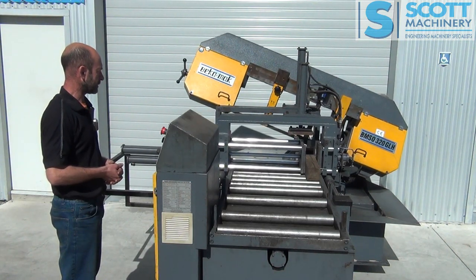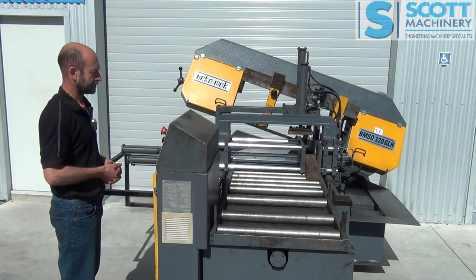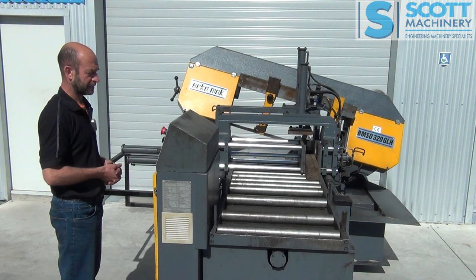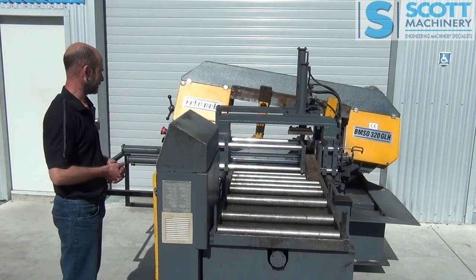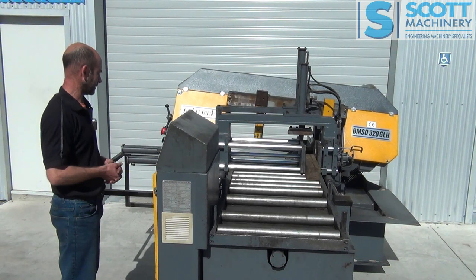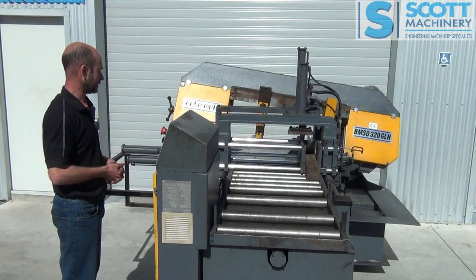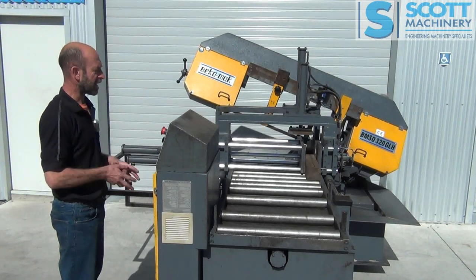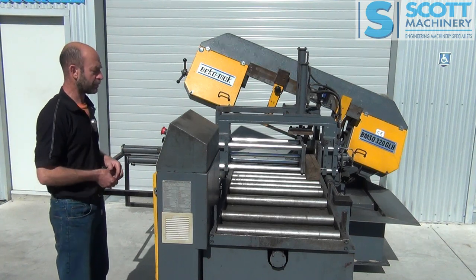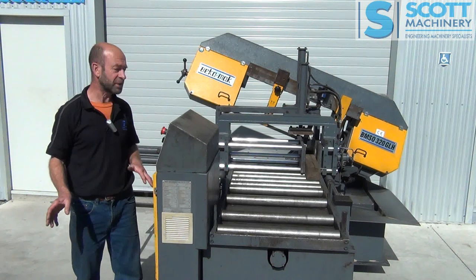So it's finished that cut, shutting the last one in. Finished that cut and now just taking it up. And now it's told me it's finished its cycle and to press reset. So that's pretty much all there is to demonstrate.